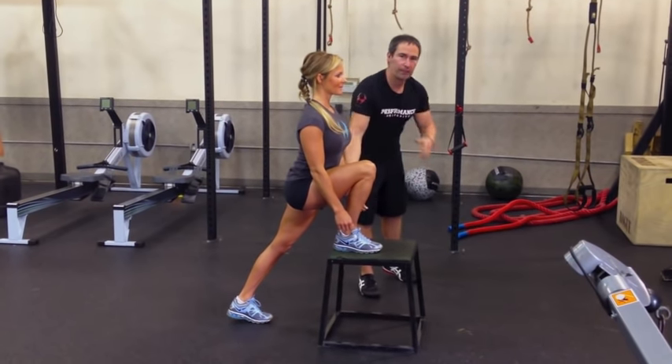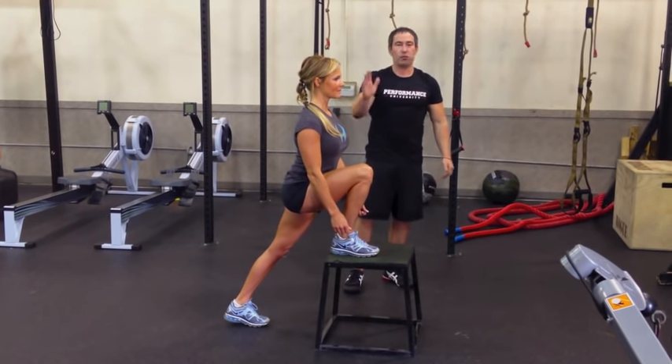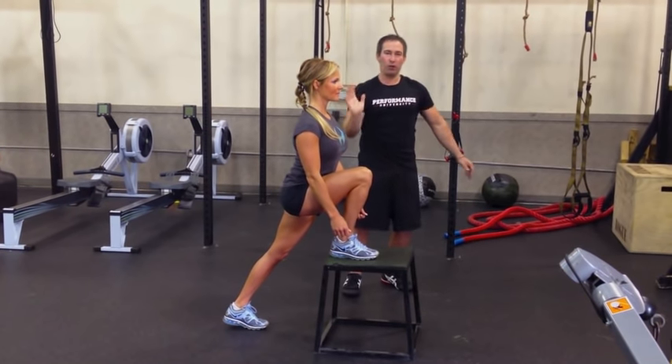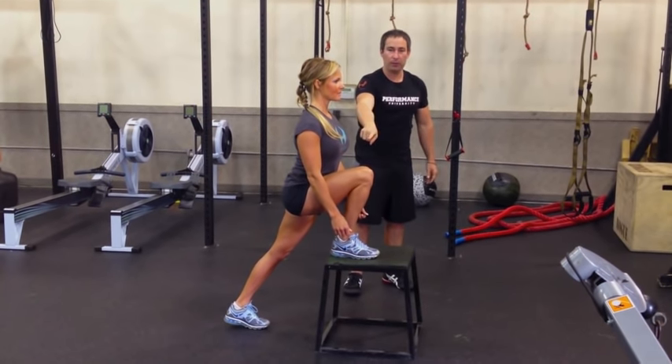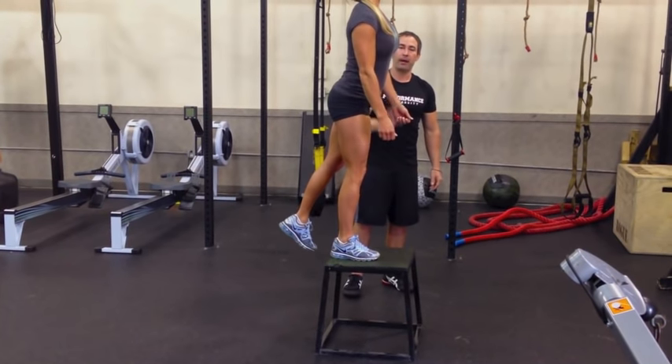She may have dumbbells or she may not, depending on her strength level. From here, I'm going to tell her to do this with minimal shift forward — she has to have some — with minimal shift forward, minimal jolting, using mainly the front leg to go up to the step. That was perfect.